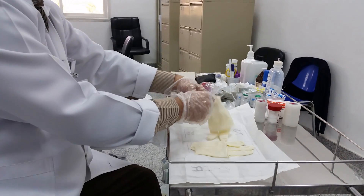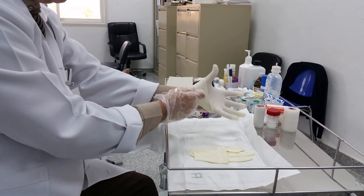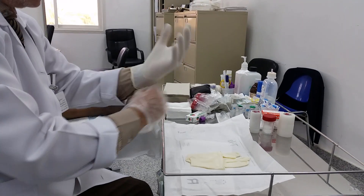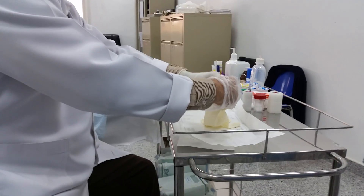We have aspirated the left knee last time, and now his left knee is okay. Today he has a large effusion — it is synovial proliferation. As we see on power Doppler.